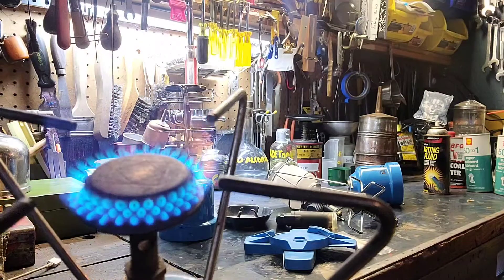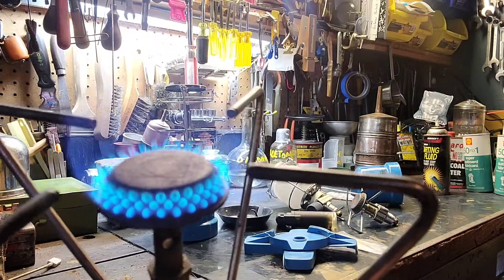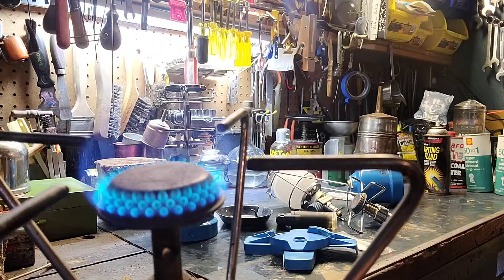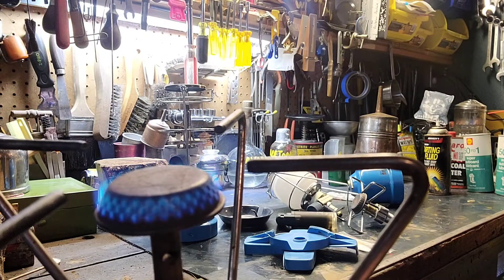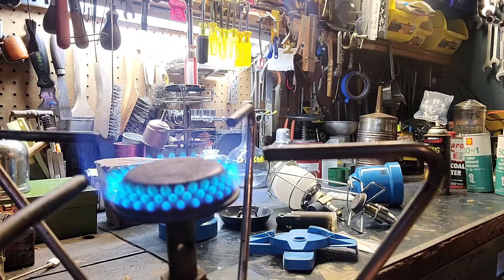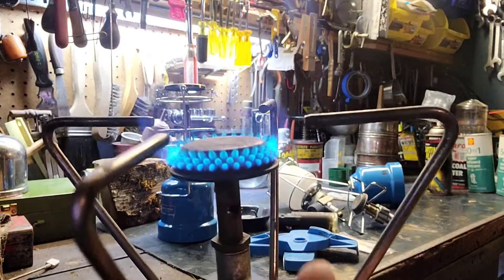This will do a roar. Now take a look at this — simmer it down... down to nothing. Yep, there it goes.